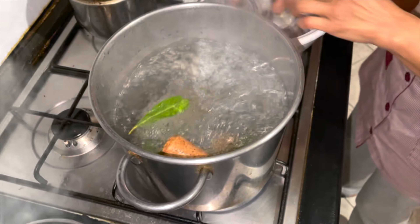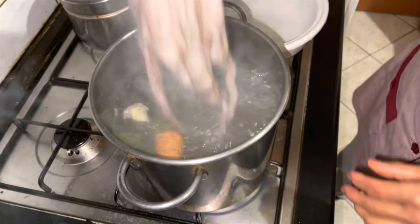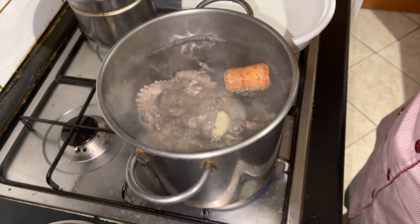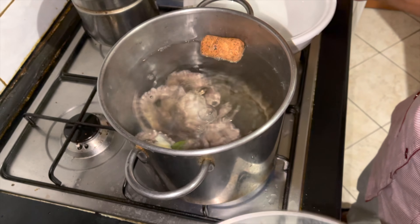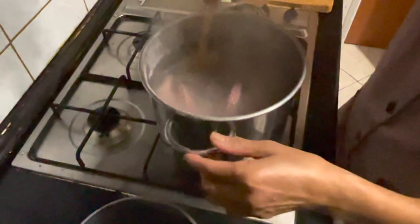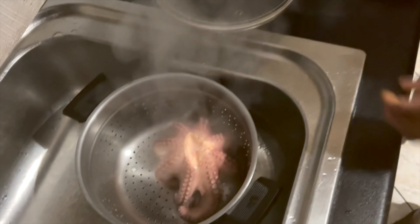Ngayon, lagay na natin ang ating octopus. I-boil natin ito ng around 45 minutes. Luto na siya for 45 minutes. I-off na natin. Tapos, strain na natin. Palamitin na natin.